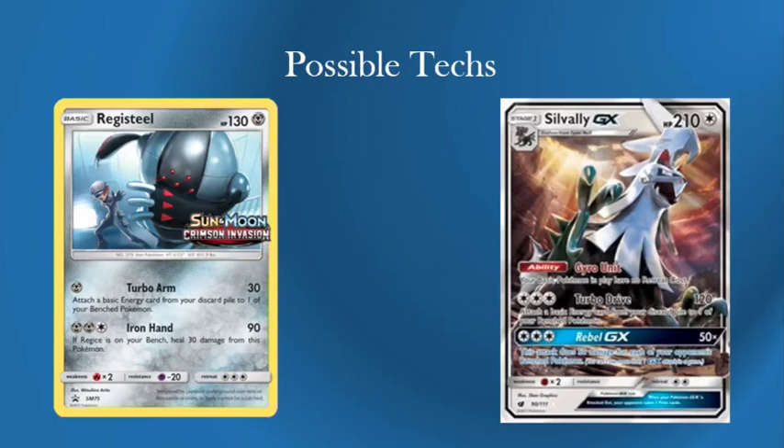On to possible techs — I've put up two here: Silvally GX and Registeel. I think if I'm going to put a tech in it'd be Registeel because Registeel is a non-GX/EX, meaning you can kill things like Ninetales and Hoopa — the barrier Pokémon. Silvally GX is just an idea because you could tech a line in: it means you can retreat between your Dusk Manes, and if you're really in a pinch against Zoroark you can attach a Fighting or Psychic Memory, or the new Fire and Lightning Memories that might be coming out soon. But out of the two techs I prefer Registeel.